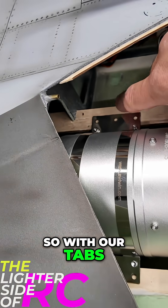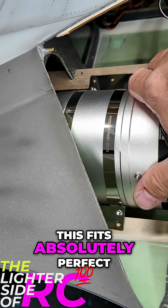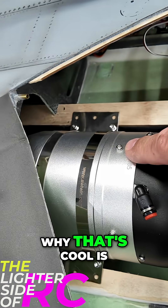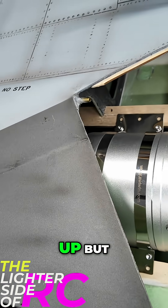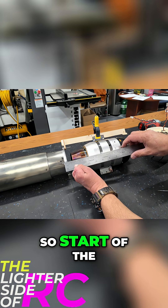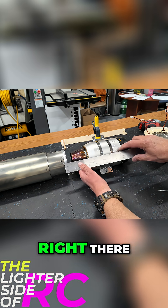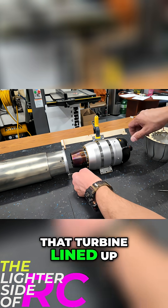With our tabs trimmed down on the turbines, this fits absolutely perfect. The spacing between the nuts is 100% perfect — there is zero side-to-side play. That gets it completely centered with no side-to-side movement. From the start of the actual pipe to the tip of the exhaust cone, we are 30 millimeters — exactly where we want that turbine lined up.